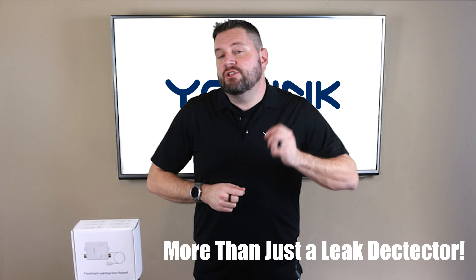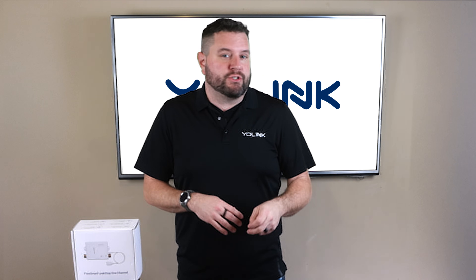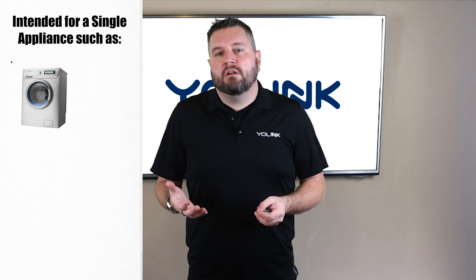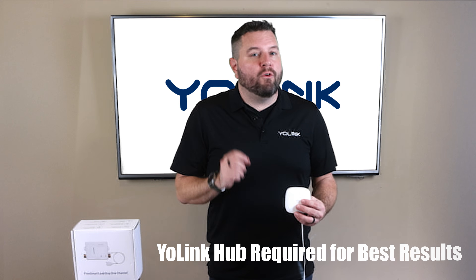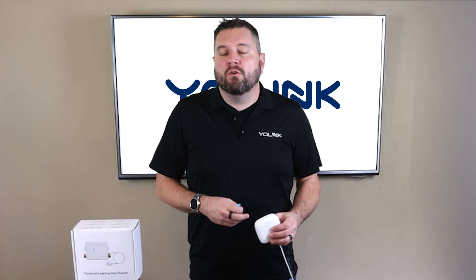The Leak Stop is more than just a leak detector — it's a comprehensive water management and protection system designed for a single appliance or fixture. While YoLink offers whole-home leak detection and water monitoring solutions, this product is intended to be installed on a single appliance or fixture, such as a washing machine, water heater, sink, or as we're going to show today, a toilet. Note that a YoLink Hub is required for full functionality, allowing the device to integrate seamlessly with your Smart Home System.